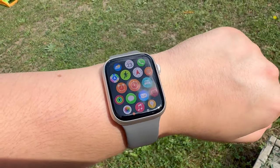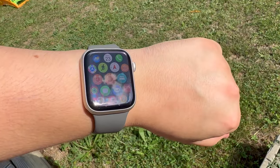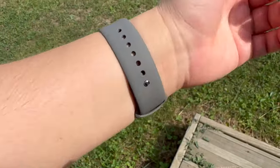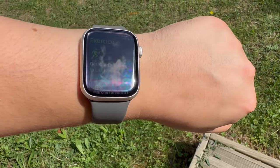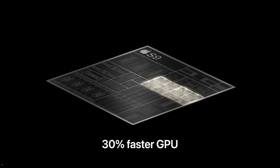Siri is also getting a speed boost now that it can process certain requests on the device itself instead of relying on the internet. That means you'll also be able to ask Siri health-related questions, which should make it easier to sift through all of the data your Apple Watch collects. The new ultra-wideband chip inside the Series 9 also makes it easier to find your phone with your watch.